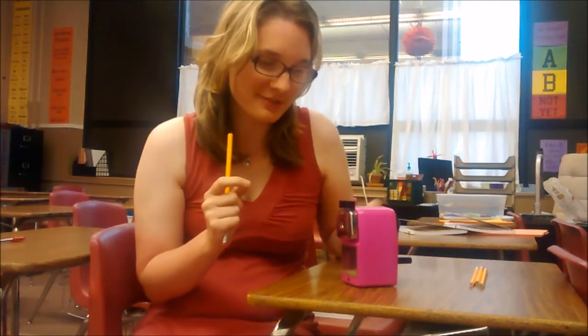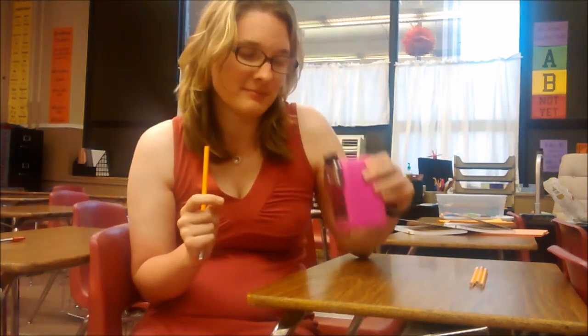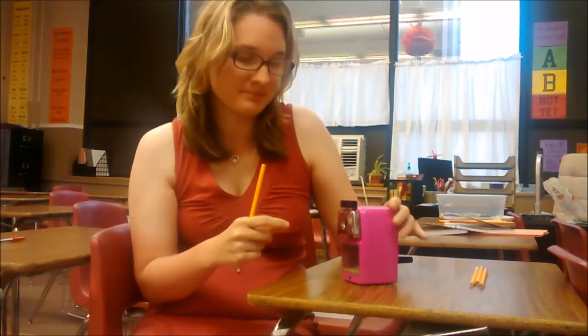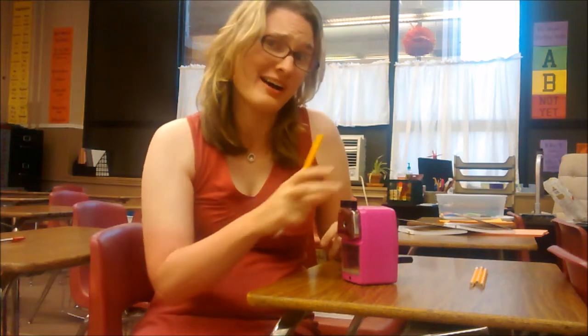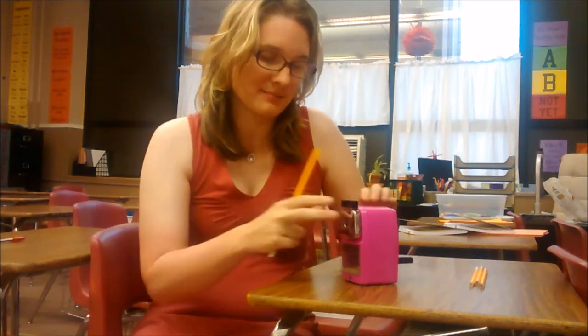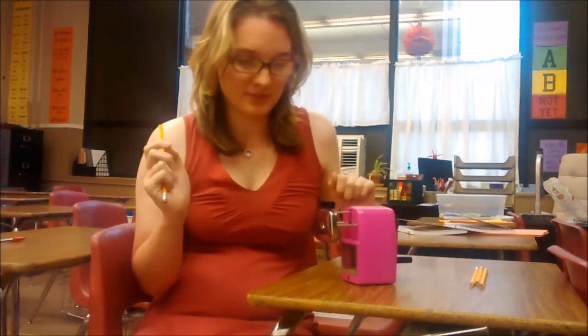So here's how you go about sharpening your pencil with this awesome pencil sharpener. First thing we're going to need to do is pull out this silver front. I found that the best way is to pull out and upward at the same time to really make sure that it locks in place — and there, it's locked in place.